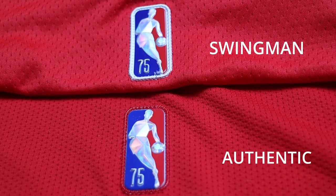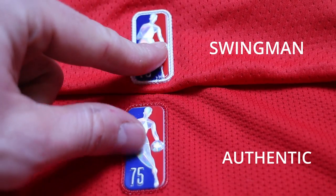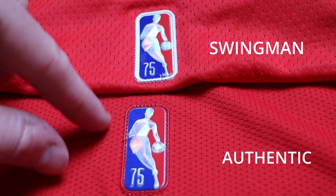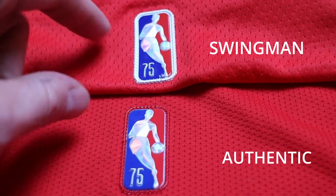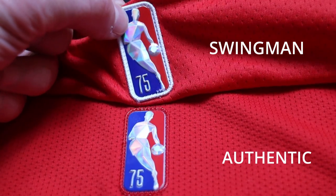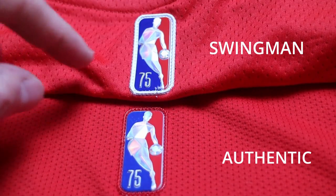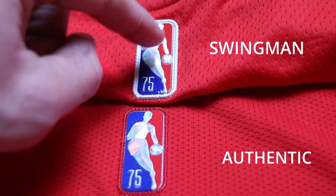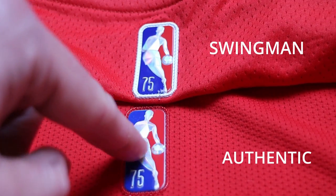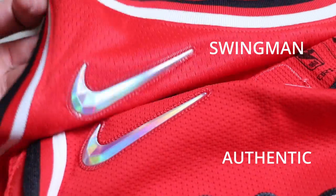Moving on to the logos and tags — starting with the 75th anniversary tagging. The swingman tag is slightly bigger, less visually appealing, with a very thick border and a slightly larger Jerry West logo than the authentic. In terms of the holographic 3D effect and material, it's about the same. The 75th text is nearly the same — the biggest difference is just the border thickness.